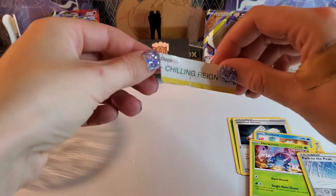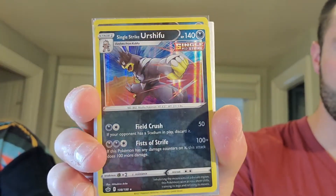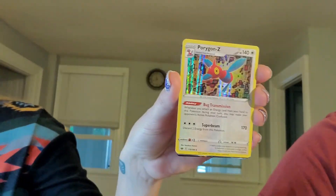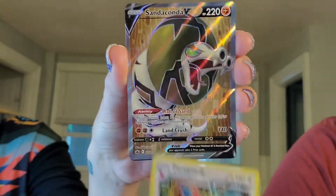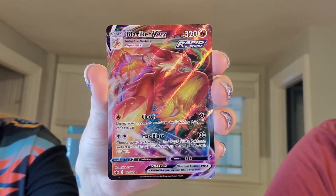That was so weird pulling that out of the blister pack. That was very strange. All right, back to our faces — let's recap our hits. It won't take me long. So here's what I got — a holo Urshifu Single Strike. That's it. And the promo was fun. I'll count the reverse just cause that's all we got. And then I got the Porygon Z. We got the Cobra V card full art and the major Fire Chicken Blaziken VMAX. Nice hit. You kicked my butt that round for sure.